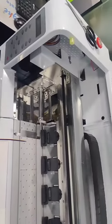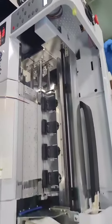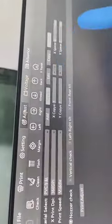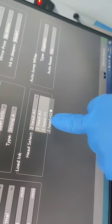Then power on, and then click. Go to factor, and here select S2.